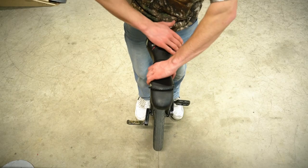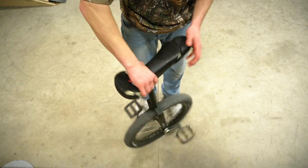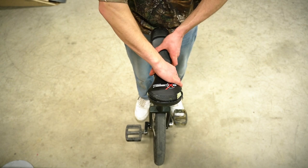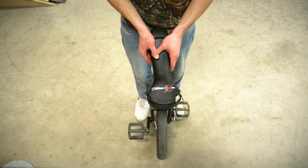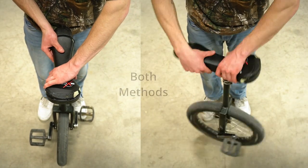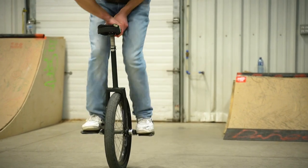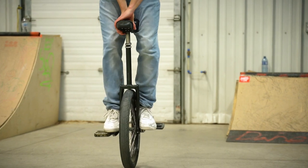For the 180 unispin, you're going to want your hands on one side of the unicycle — no crossing your arms, no hand on each side. Then rotate the unicycle around. You can either keep both hands on the whole time, or take your back hand off to meet your front hand at the end of the spin to catch it with one hand on each side. As you spin, kick your legs out or up just far enough that the wheel spins without your feet catching the tire. Once the unicycle is past the 90-degree mark, slam your feet back onto the cranks or pedals and you've completed the 180 unispin.